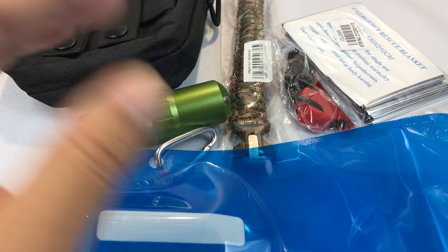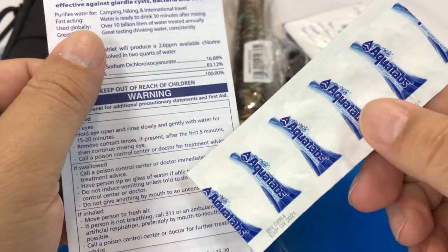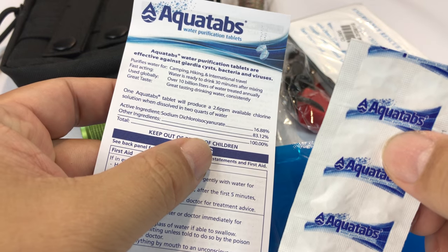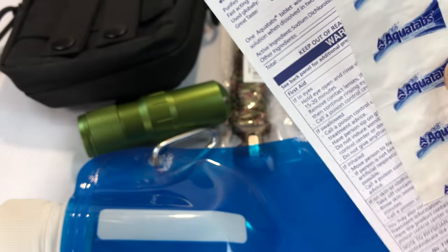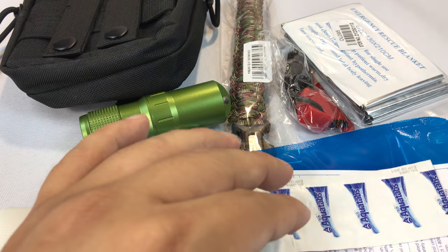No point in carrying water around, especially in a survival situation, if you can't process it. So you're going to get a strip of five Aqua tabs with a little card on how to use them to disinfect water. If you get stuck out there, you can collect water, sanitize it, and drink it.